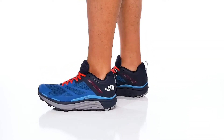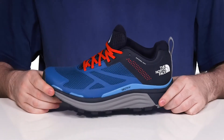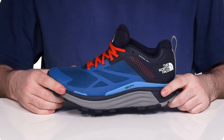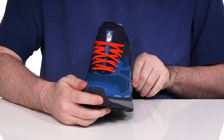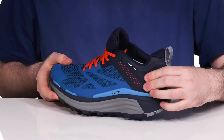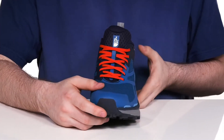Trail run in style when you're wearing this silhouette from The North Face. This hiker is ready for just about anything. It has a textile and synthetic upper that stays breathable and durable, with some abrasion resistant material on the toe, as well as a mud guard to keep it clean. The heel is reinforced to keep it secure, and it has a simple traditional lace-up for the perfect fit.